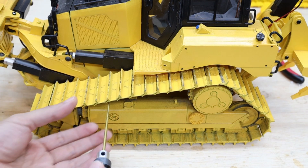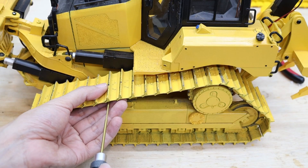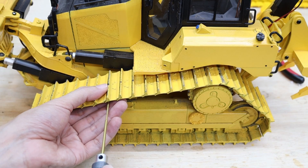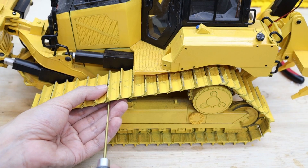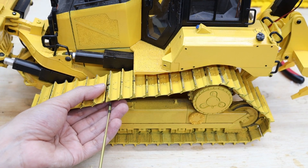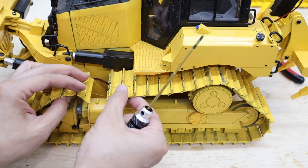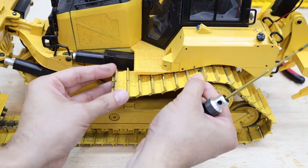I'm going to use these tracks for the other variant of the bulldozer — the U-shape blade — and this is the screw set for this one.